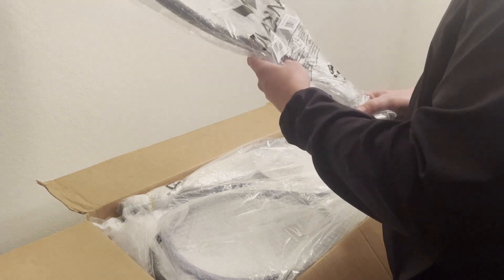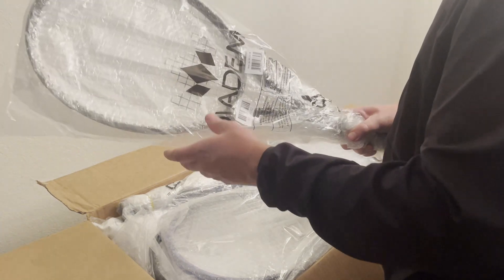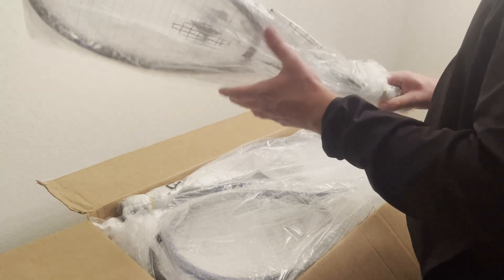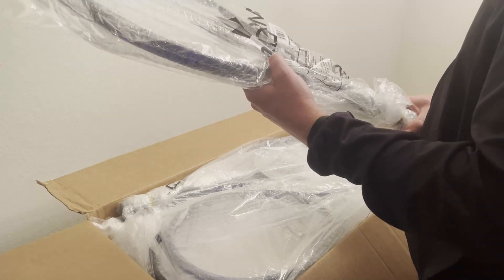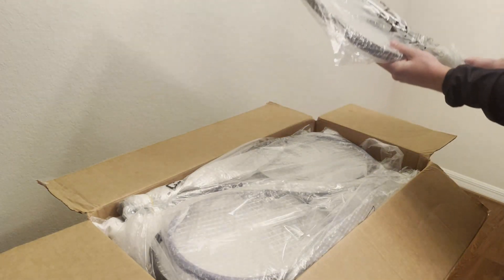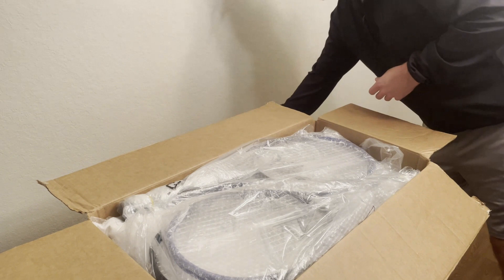First racket, we got a Nova Lite 100. It's a nice racket. The Novus are kind of like your Babolat Pure Drives. I have hit with these before — great rackets.